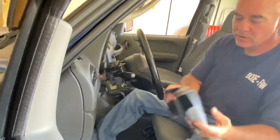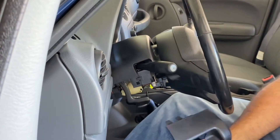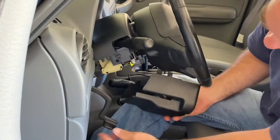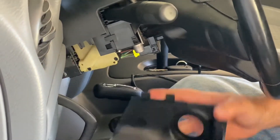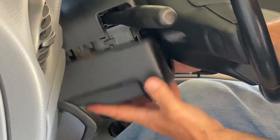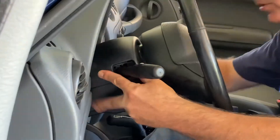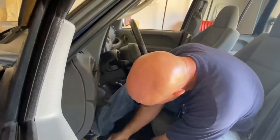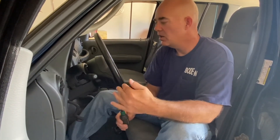Then just put it back together in reverse order. Make sure you get your top piece in place, then your bottom piece — leave room for the slot and make sure the two nubs on either side line up. Slide them right together, same on the other side. Put your two screws back in and you're good to go. Check the description below for additional information, step-by-step instructions, and links to where to buy the part. Thanks for watching.